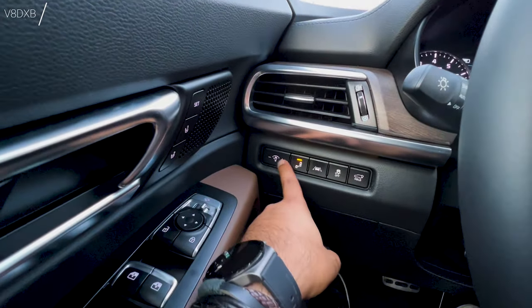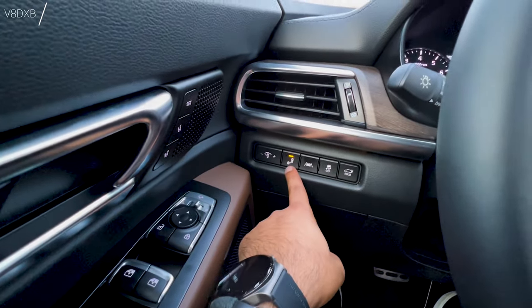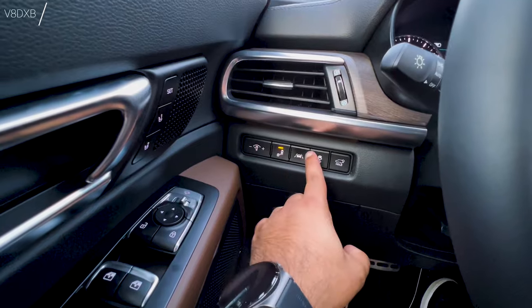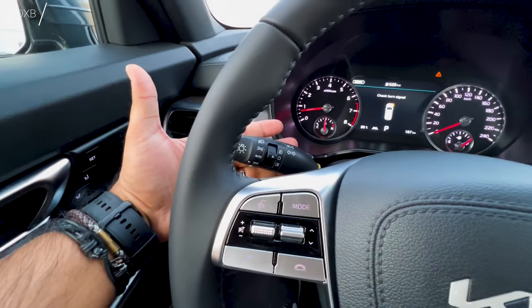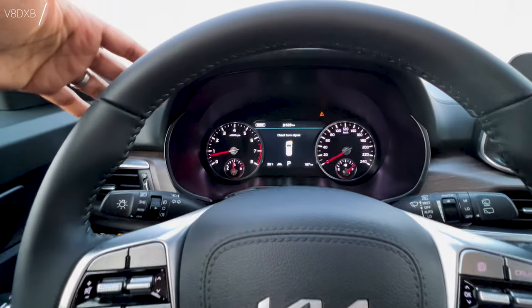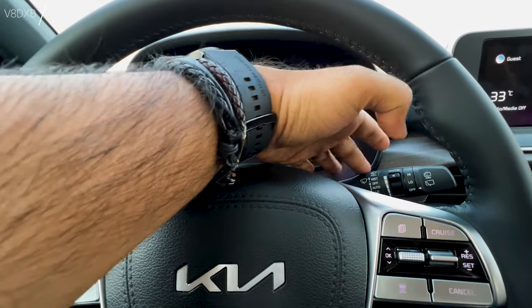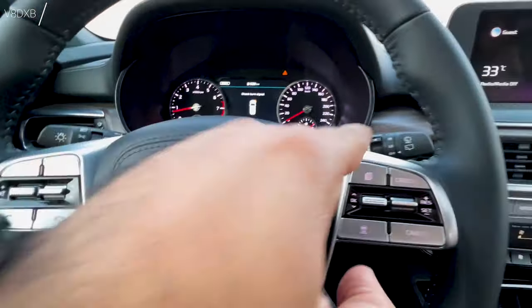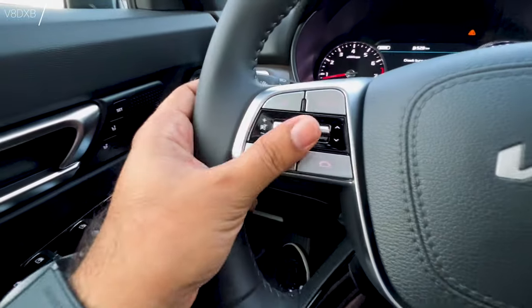On your instrument cluster you've got your indicator, lane departure, lane keep, traction control — all of that stuff. Wiper controls and headlamp controls on the left. On the right you've got your wiper controls and a nice aluminum finish, along with piano black trim up front.